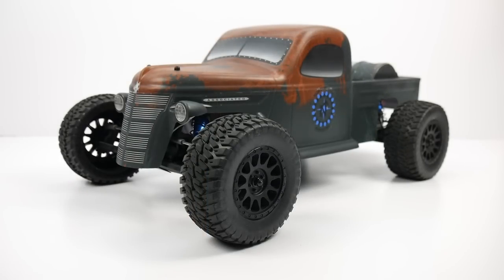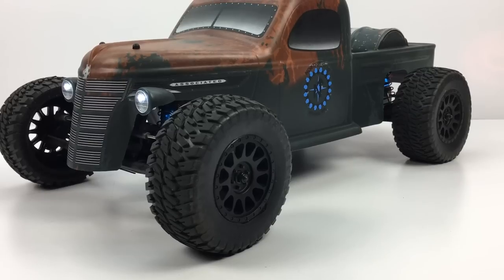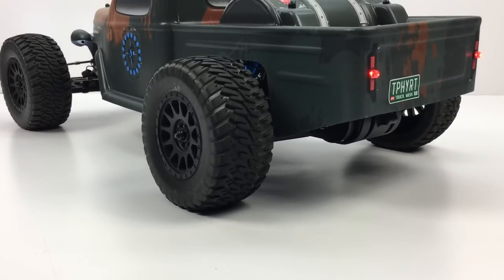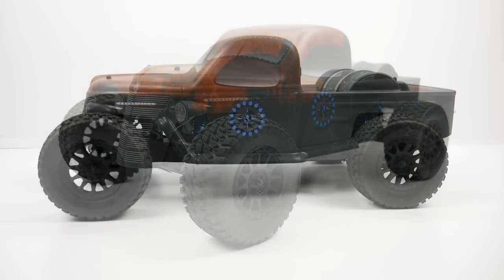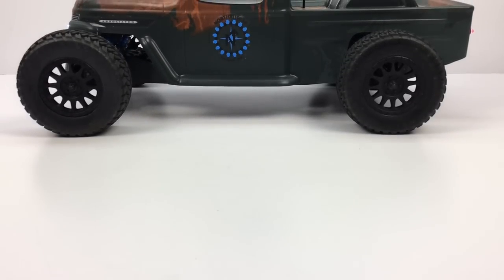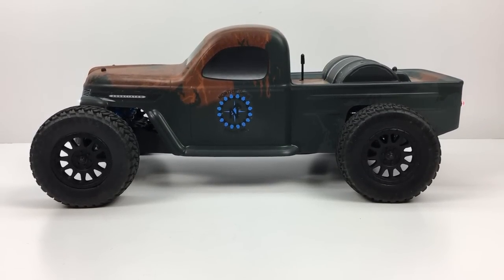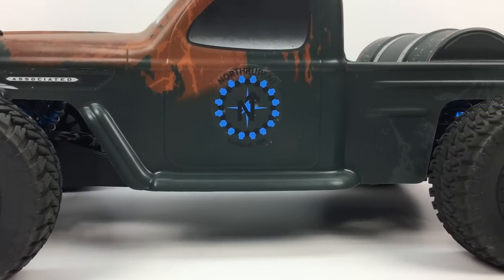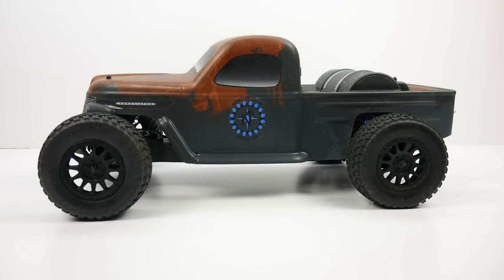And there it is — the Team Associated Trophy Rat, based on Northrop Fabrication's cool rat rod. The looks of it alone is just astonishing, and you couple that with the great performance of the SC5 platform underneath that rat rod and you just have a great winning combination. This 1/10 scale 2-wheel drive truck is just amazing to drive, and the looks of it is what really caught my eye. I really like the body with the kind of old school pickup truck style — it has LED lights built in, and just the patina on the body is absolutely amazing.